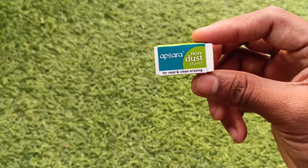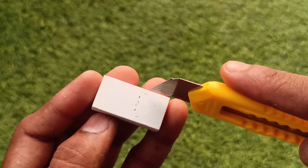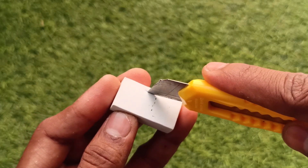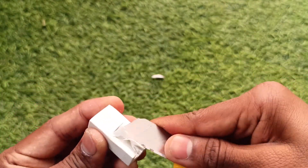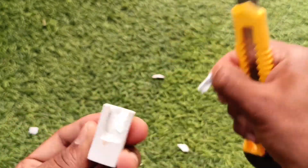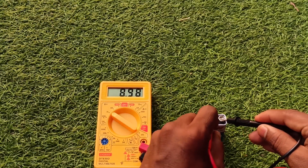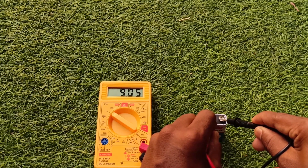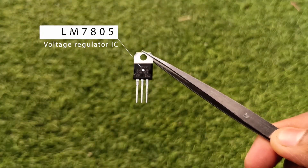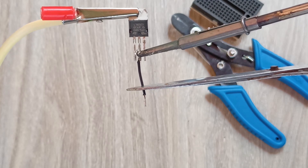We need to fit this whole setup in this eraser. Take the USB port and make the measurements, cut it accordingly. Do it carefully — protect your hands with gloves if possible. You can charge your phone with this 9V battery but it can damage your phone, so we take the LM7805 voltage regulator IC to convert 9V to a stable 5V output. Now take the voltage regulator and solder wires to the base and output.